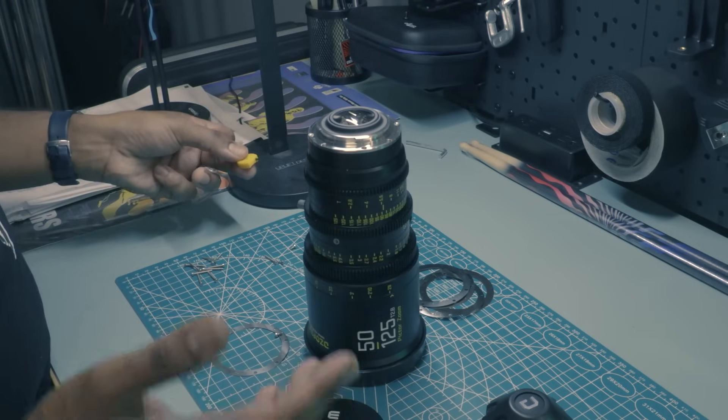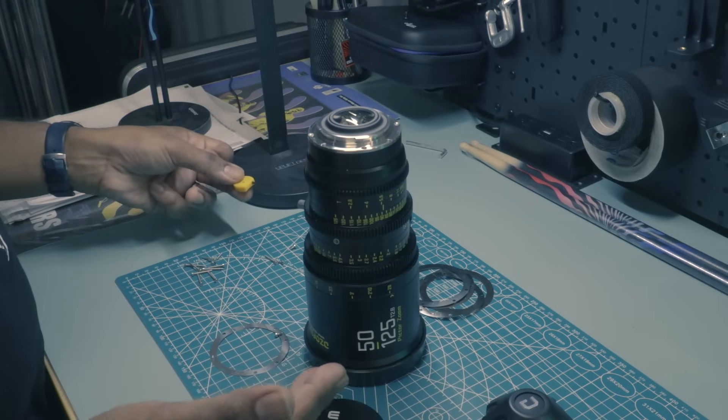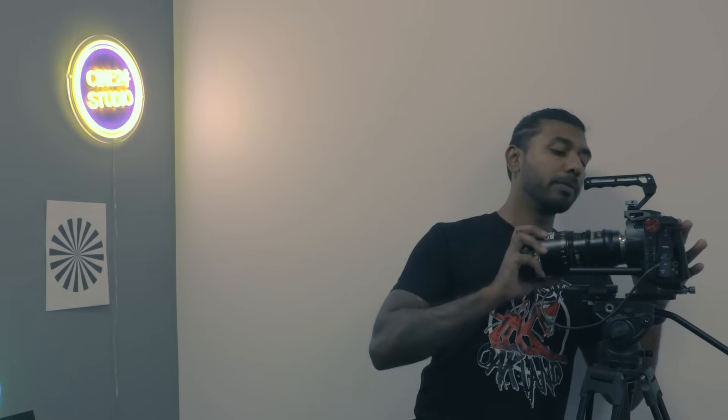I'm going to stop there because we're going to be repeating this process. The next thing we're gonna do is attach this lens to an EF mount camera so that we can start to figure out if we need to add more shims or remove shims. So I have my Blackmagic Pocket Cinema camera here — I've just attached the lens.